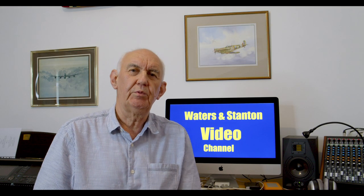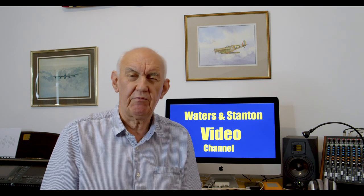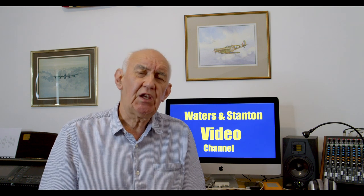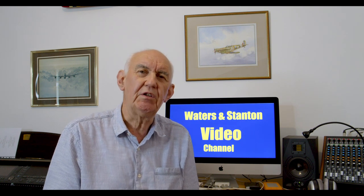Well hello and welcome once again to the Waters and Stanton video channel. My name's Peter Waters and my ham radio call sign is Golf 3 Oscar Julian Victor.